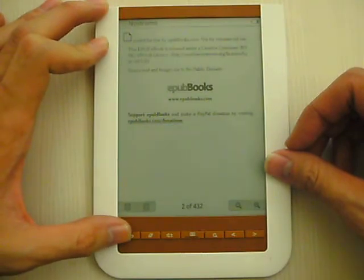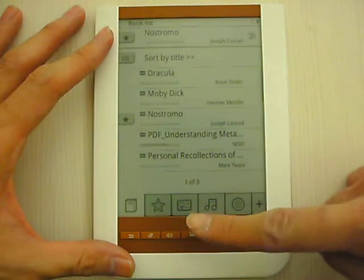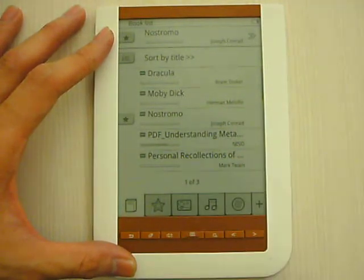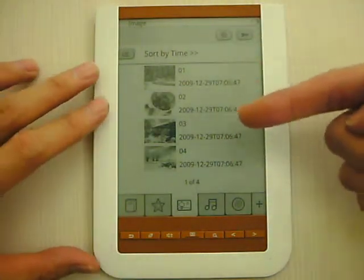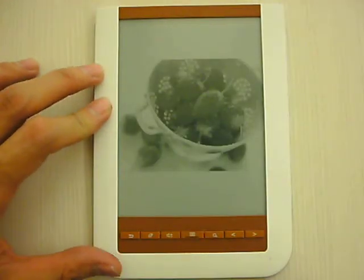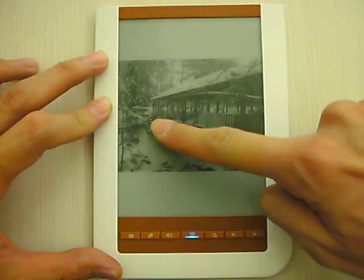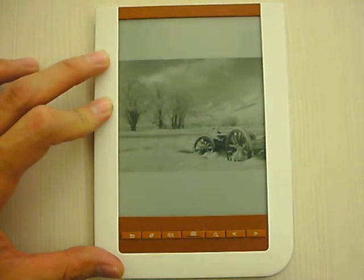Besides this, let's see the other features. There is the picture viewer. I go to pictures — also the pictures I have downloaded. Let me just put this one. You can slide to view the next photo. So it's very convenient, all by one touch.